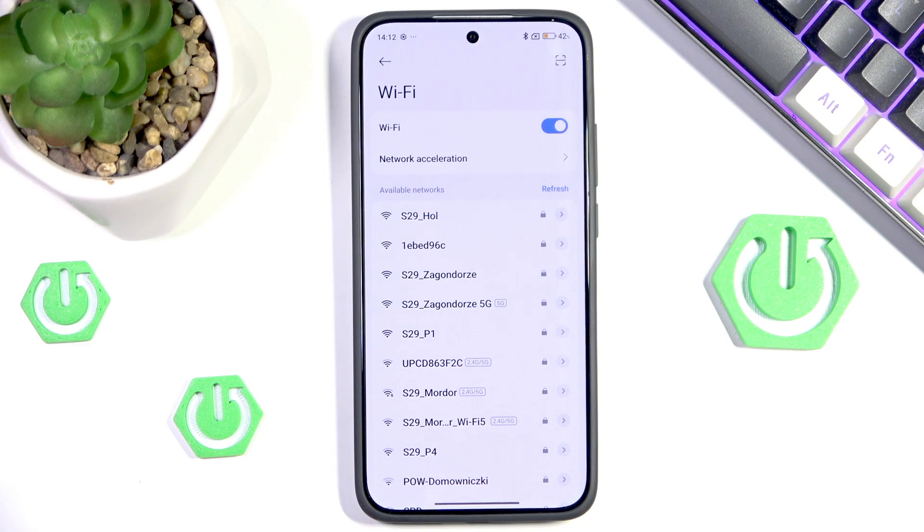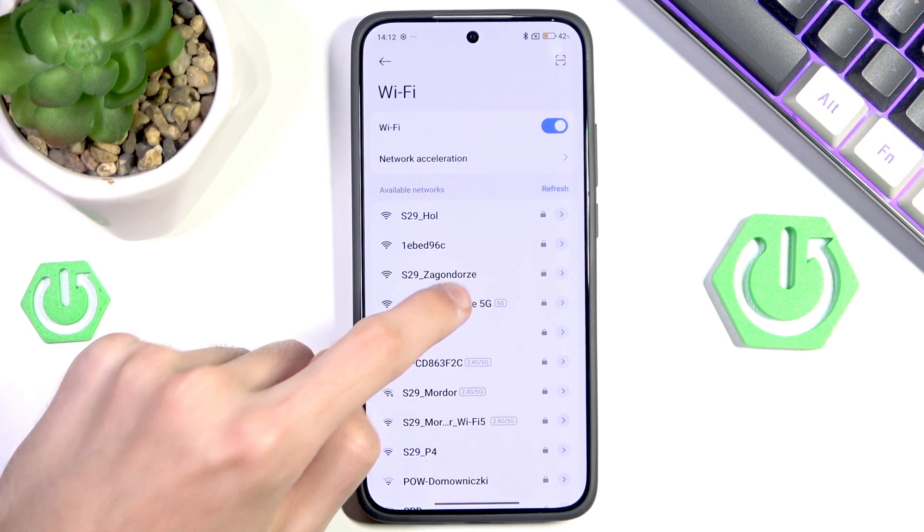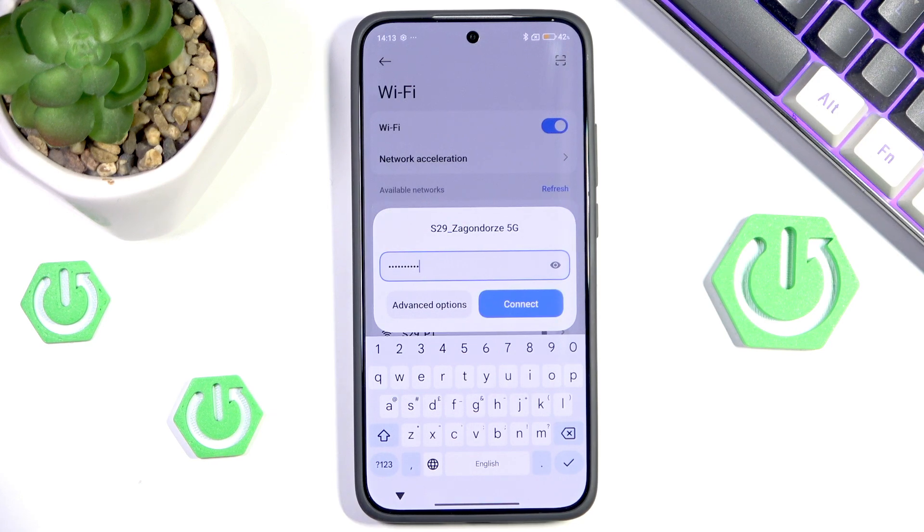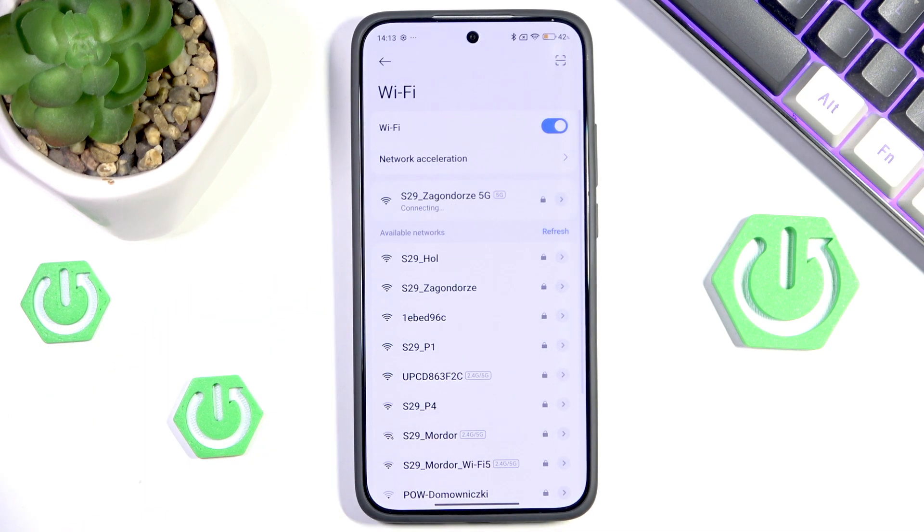So now we can try to reconnect. I will switch to a network with better data flow, input my password — and I have successfully connected. As you can see, a simple forgetting and reconnection should help you.